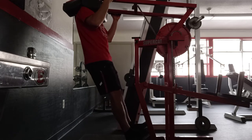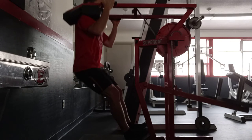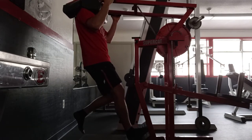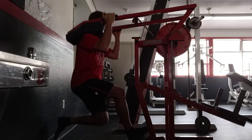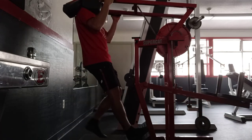We can do them double leg — we want our feet pointed forward, just go down into a good squat and drive up. Or, as I prefer, we can do them single leg: put the other leg kind of out of the way, drive down, drive up.